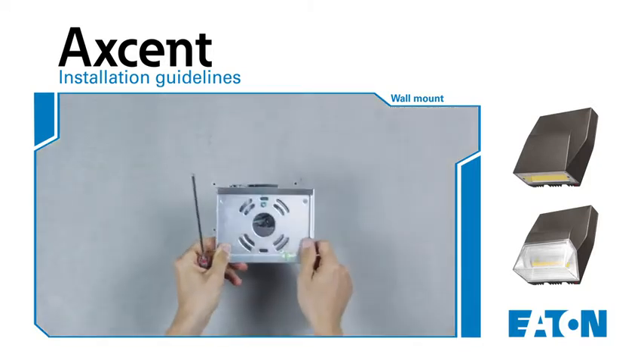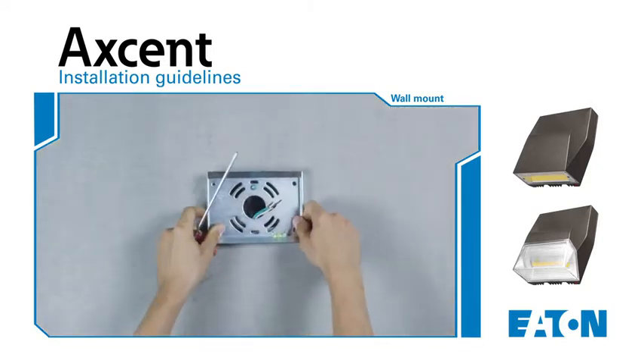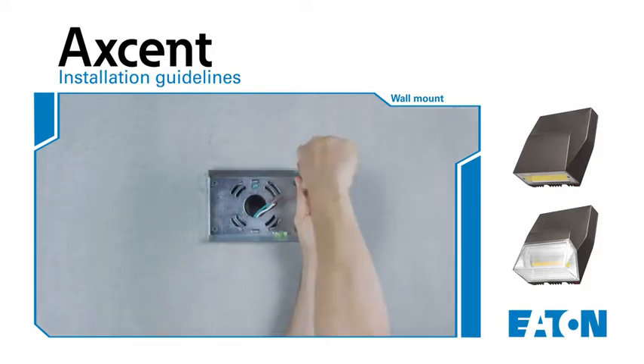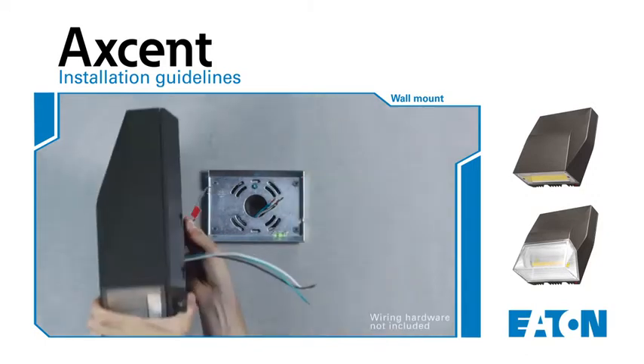Next, attach the wedge plate to the existing wall or junction box. Utilize the level bubble to ensure a precise horizontal mounting. Let's now use the fixture hook to hang the fixture while we begin the wiring process.